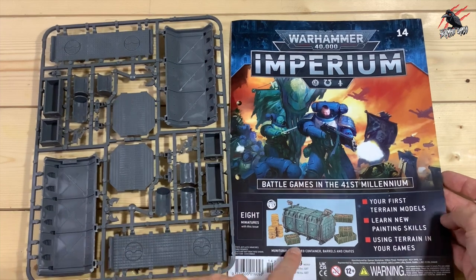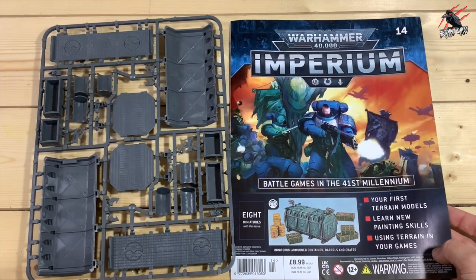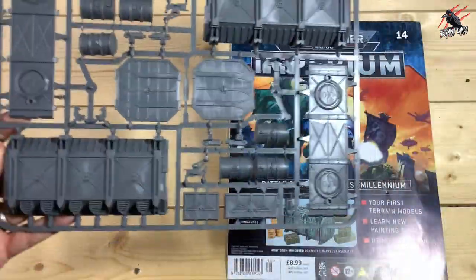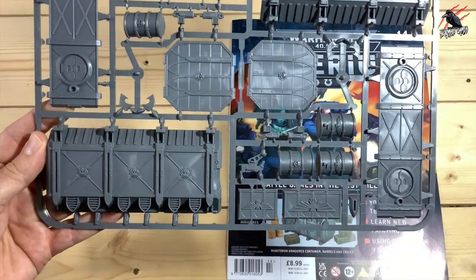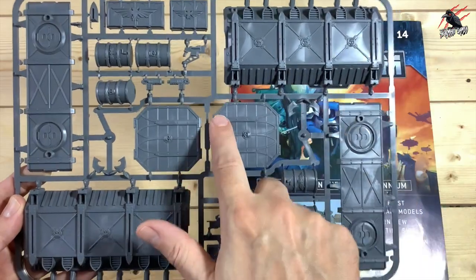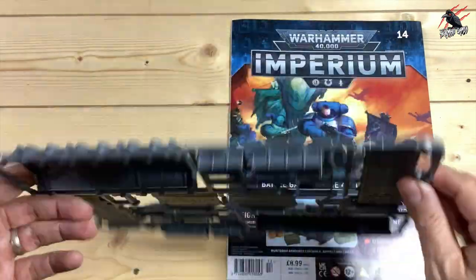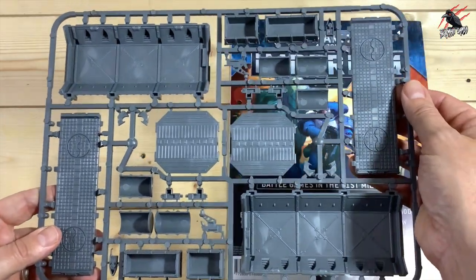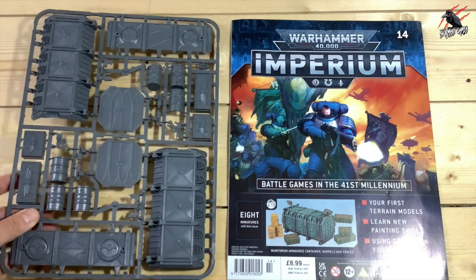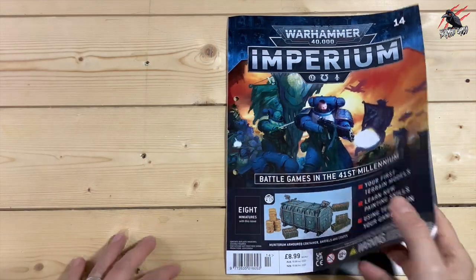Now we're on to issue 14, and this is where we get our first terrain — really looking forward to this one, it's a great issue. It tells us in here how to use the terrain. We get one big sprue that builds the barrels, the crates and one big container. A really nice piece for £8.99 — if you were to buy the set it comes in, you'd pretty much get it for the same price, maybe even a bit cheaper.